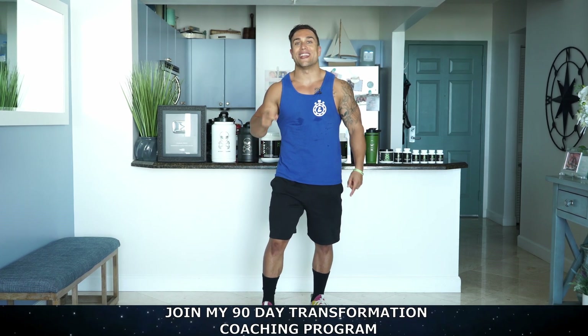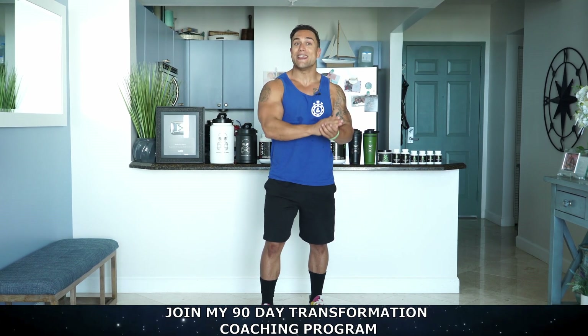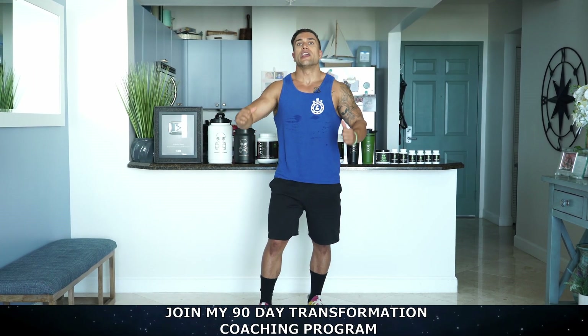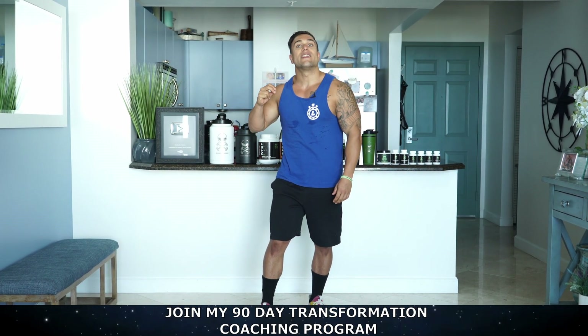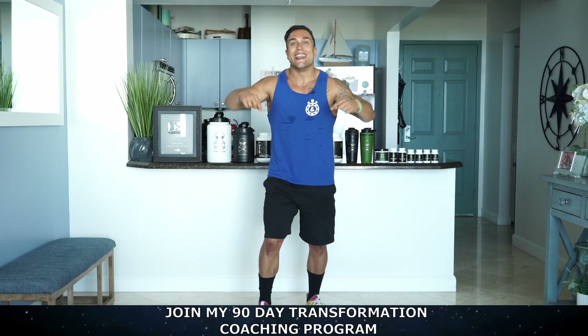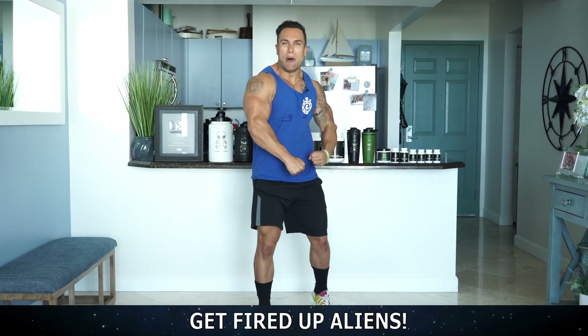Real quick before we get into this workout — are you ready to achieve the results you've always dreamed of? Then join me on my 90-day body transformation coaching program. I will take you through a full follow-along 90-day workout journey. You'll get a full 90-day diet plan with hundreds of recipes, daily accountability support, weekly coaching meetings and workout sessions with me to guarantee your success. I'll be monitoring your entire process, there the entire step of the way. If you're ready to transform that body and transform that mind, click the link in the first pin comment and video description to apply and reserve your spot today. I can't wait to work with you aliens — now it's time to pump up these triceps.